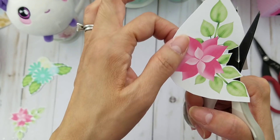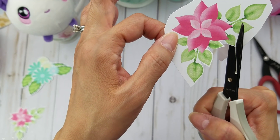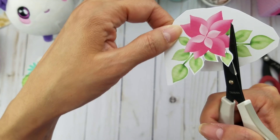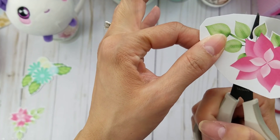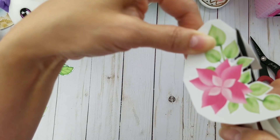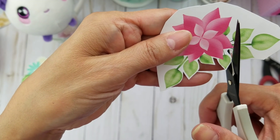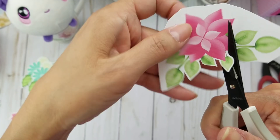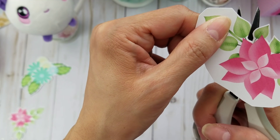Especially when you're rounding the corner, it's more the paper that you are manipulating - you're swiveling the paper. You can fussy cut this any which way you want. You don't have to cut all the way in if you don't want to. It just depends on the look you're going for - if you want a white border on there. If you want to cut a little bit more, you can always go back to it.